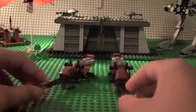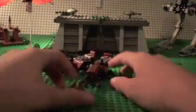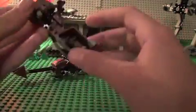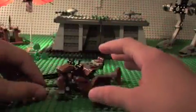Next we're going to review the speeder bikes — same as the ones from the gunship, nothing really new. They're cool, fast, and ready to go. They have a little foot pedal and a slightly different front and back design, but that's about it for the speeder bikes.